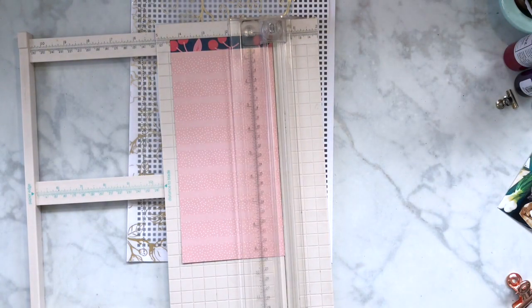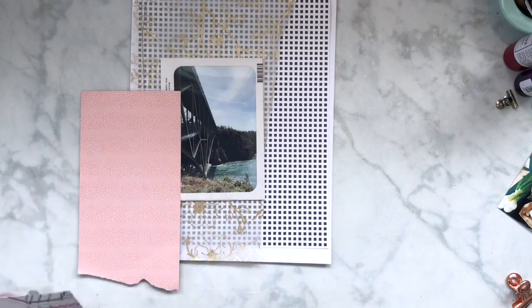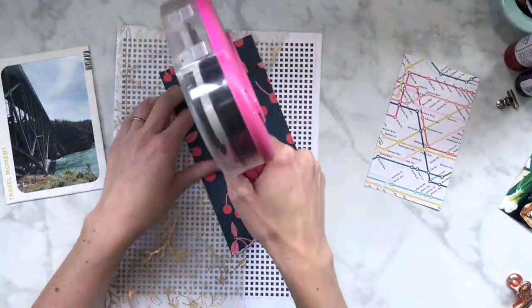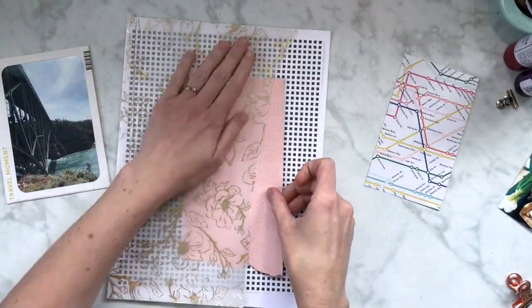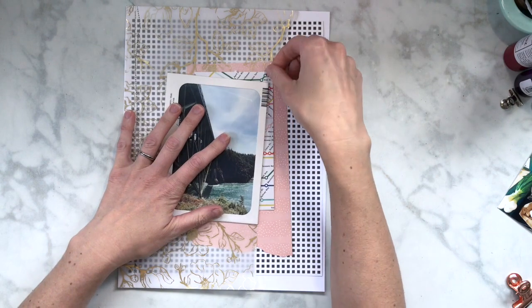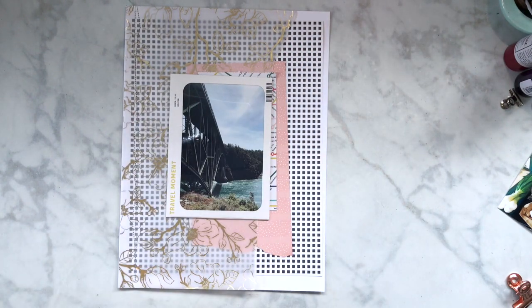I used my sewing machine to attach the vellum and then I'm going to kind of build a few layers. It took a little while — I played around quite a bit because it just wasn't coming together at first, so I turned my camera off. I was thinking about using a paper with street names, since this area really only has the one street. This is a bridge called Deception Pass in Washington and it is super amazing.